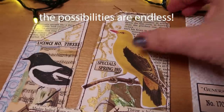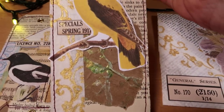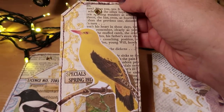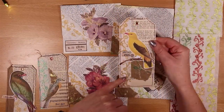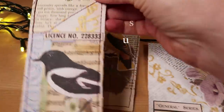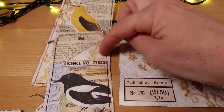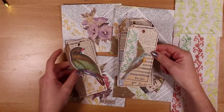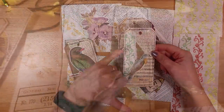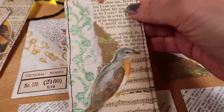I've added it to some simple tags. On this one I added a gold strip down the left hand side — gorgeous with this yellow bird. I used a tiny offcut and sewed it on to offset the black, and where I've got a bird with some colour like this teal one, I chose teal paint and it just looks absolutely stunning.